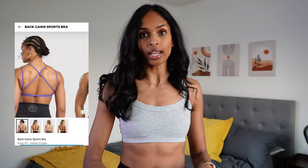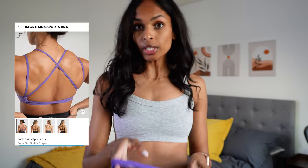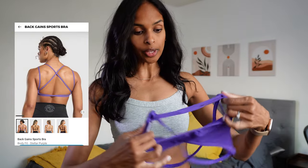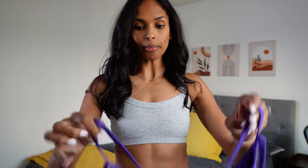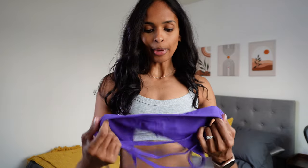Maybe third time's a charm. I've had this one in my cart for a while and finally pulled the trigger at the summer sale — it's the Back Gains sports bra. Love me some purple. If this works for me, this will be the first sports bra I have that's completely open back with a fun back detail. It's the same material as the Ruched Strappy I tried on. It looks like a minimal design again, and there are pockets for removable cup pads. Slipping it on over my head — let's give it a go and see if this one works.